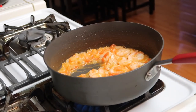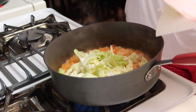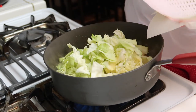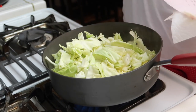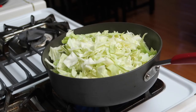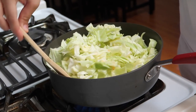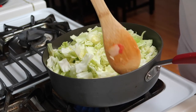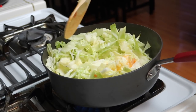I'm going to add the cabbage, and then I'm just going to mix this around slowly. The cabbage will wilt down, so it'll be easier to mix around once it starts cooking down.